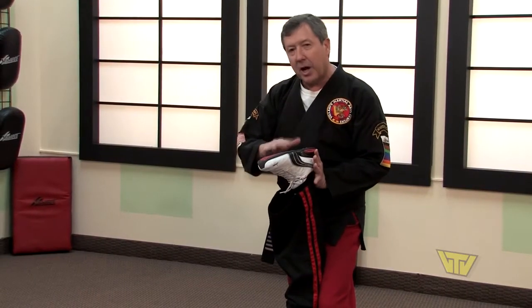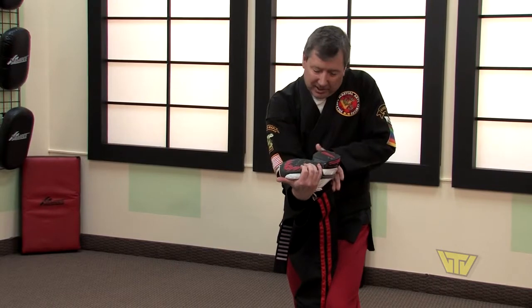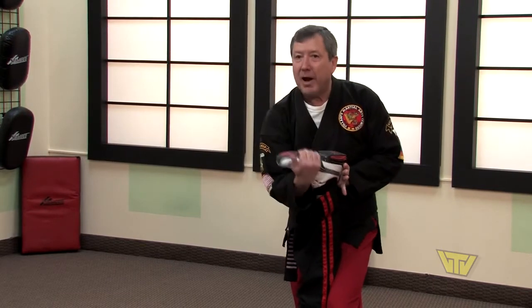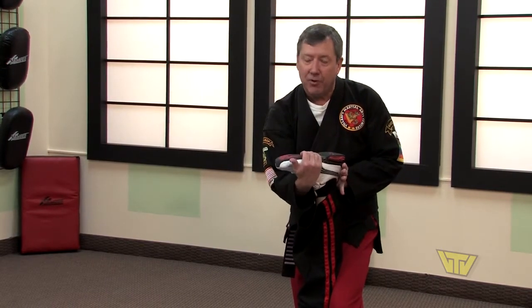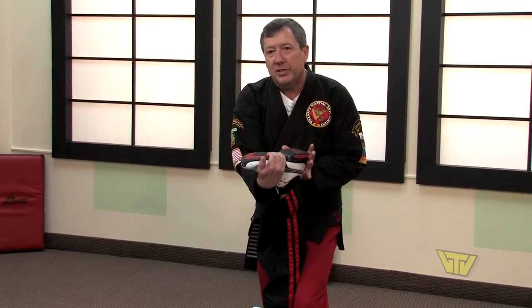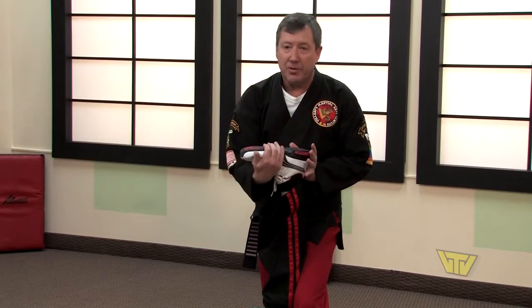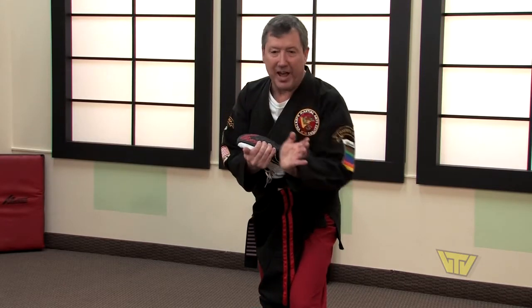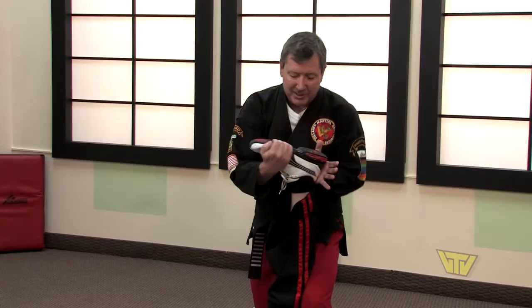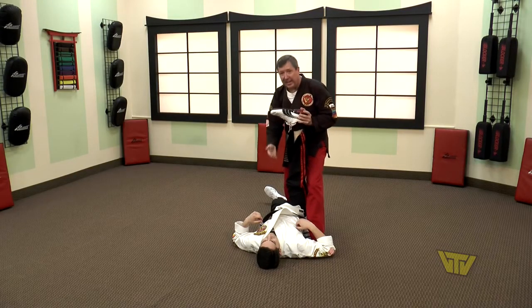Now what we're going to do — I'm going to show you with my hands so you can see it more easily. I've reached under and grabbed that pinky pad of his foot, and with my left hand I'm pressing on the heel. Now with your right hand, pull on that pinky pad, and with your left hand push away with your palm. This will torque his foot, putting immense pressure on the ankle and the knee.